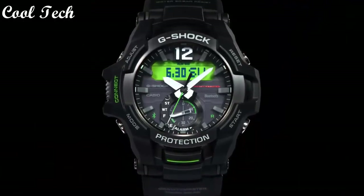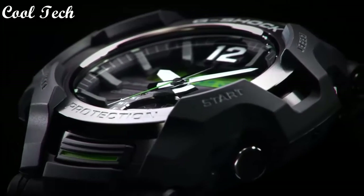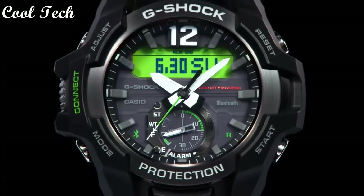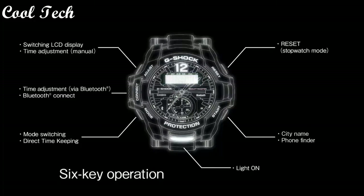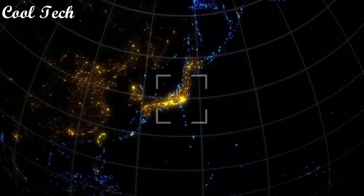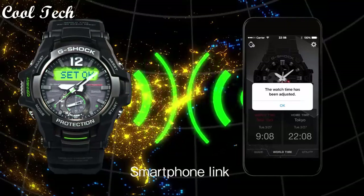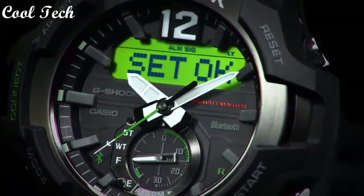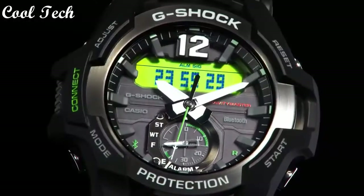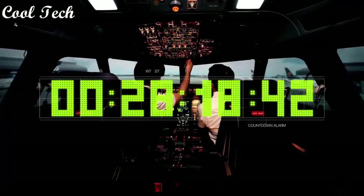Top 4: Band material resin and silicone rubber, style pilot, aviator, sport, casual, display type analog and digital, case material rubber and stainless steel resin, features: timer, mineral crystal, Bluetooth, luminous dial, day and night, luminous hand alarm, date indicator, LED display, world time, 24-hour dial, movement quartz, water resistance 200 meters.